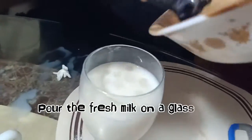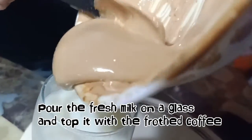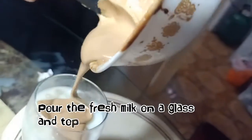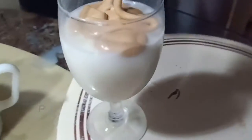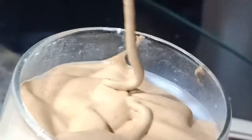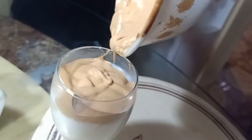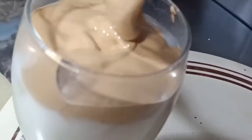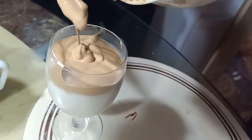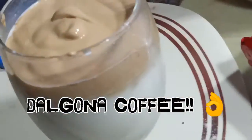Now we have the fresh milk in a glass and top it with the whipped coffee. And now we have our Dalgona coffee.